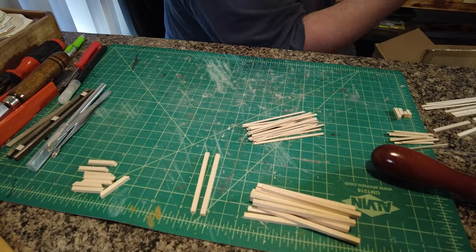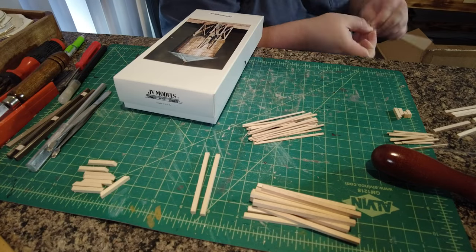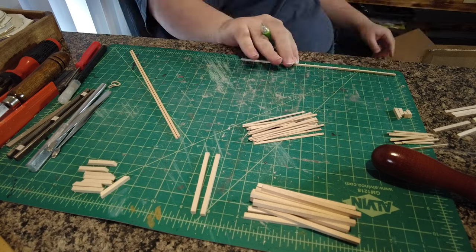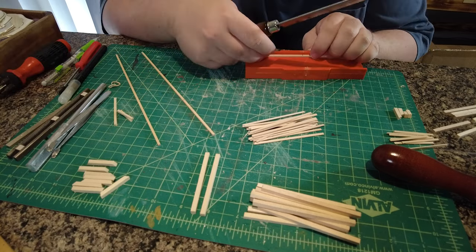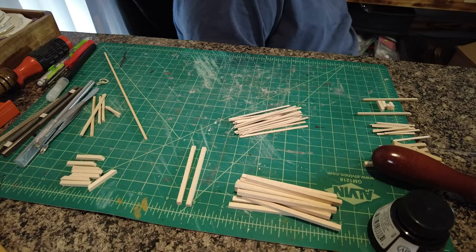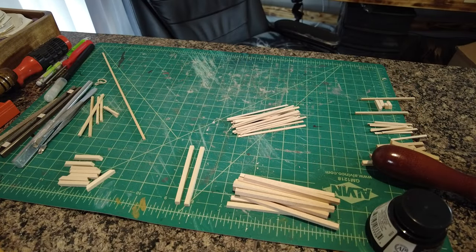I don't have much experience scratch building. Because I'm still new to ON30 scale — I used to work with HO and N scale as well — and with both of those I used plastic model kits where everything was pretty much put it together and painted.